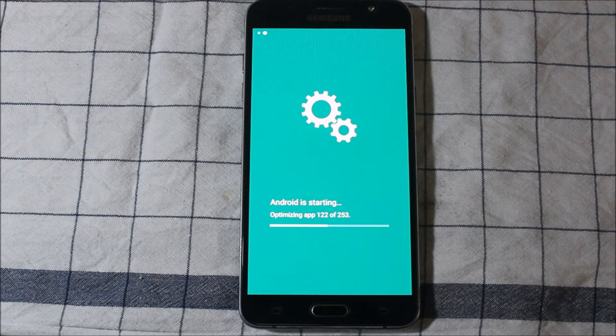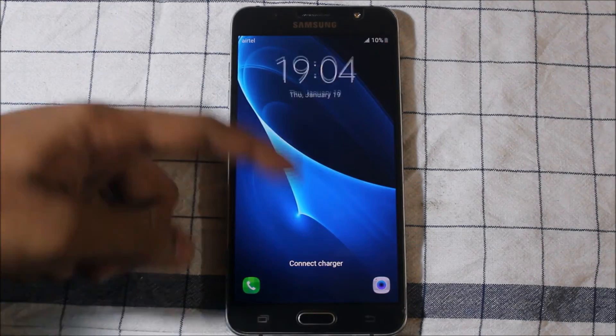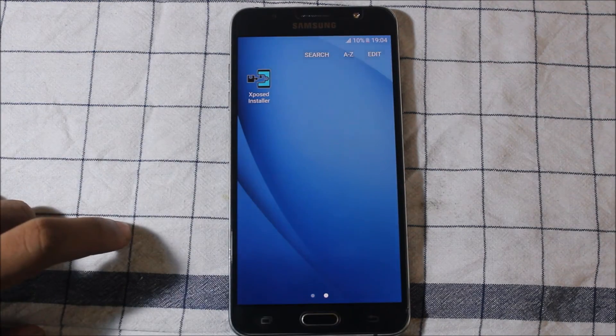As you can see, Android is starting. I've skipped that part. The phone has now booted up. Go ahead and open the Xposed app.